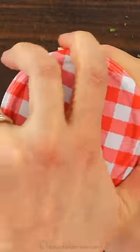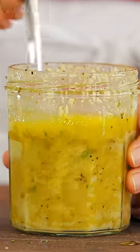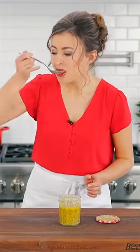Now cover it with your lid and shake vigorously to combine. You can also whisk this together or even put it into a blender, but you want to make sure it's creamy and emulsified. This just gets better and better as it stands and the flavors meld. Cover and store this in the refrigerator for up to two weeks. It's an easy and excellent Italian dressing.